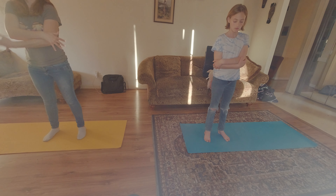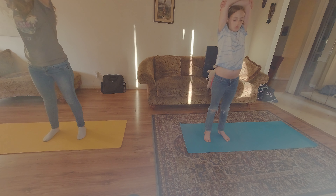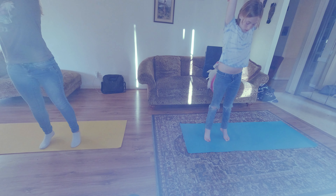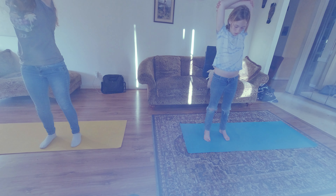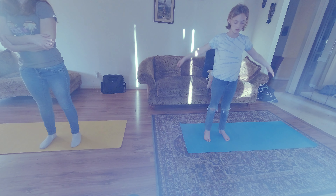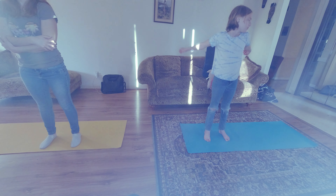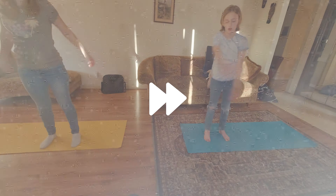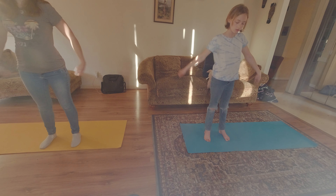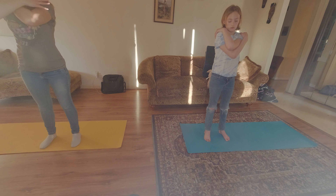Inhale, raise the arms overhead with your forearms above the crown of your head. Exhale, relax the arms down and the heels to the mat. Take a nice deep breath here, relaxing your shoulders. Now cross your arms, touching your hands to the opposite shoulder, and lift your elbows.